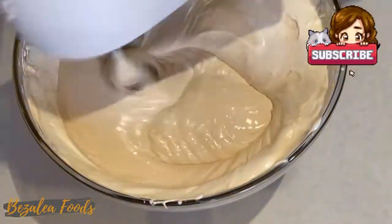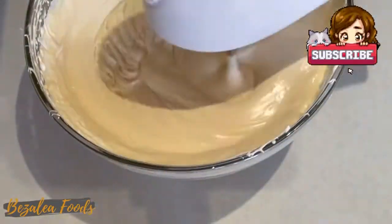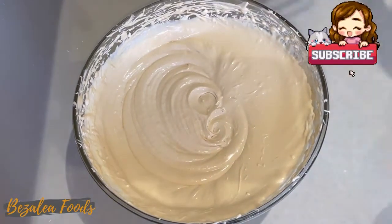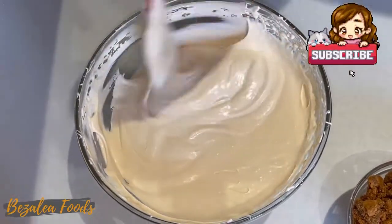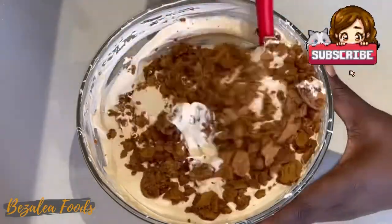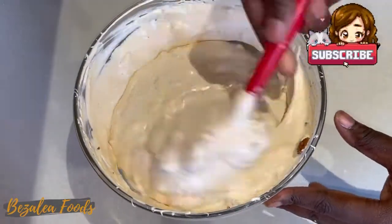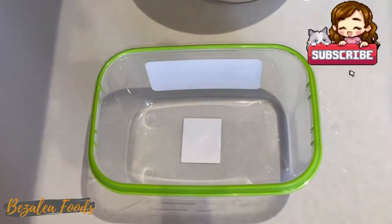Mix until well incorporated — mix it really well. Add your crushed milk chocolate biscuit into the mixture and mix it round. It's starting to look like chocolate but with vanilla and not too much chocolate overall.